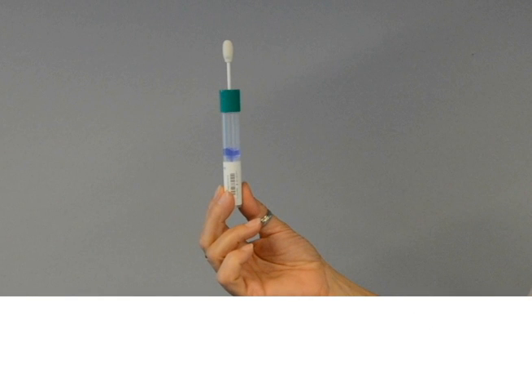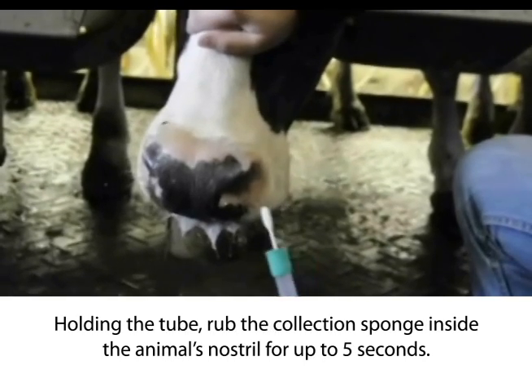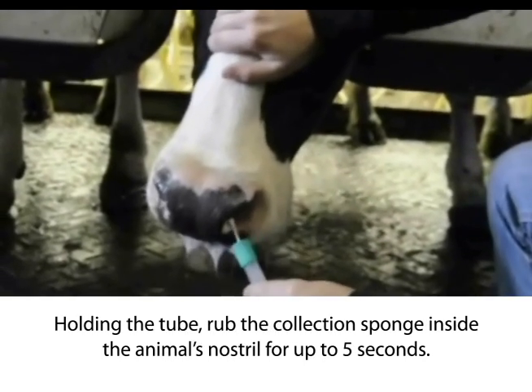A clean nostril provides the best DNA sample; however, traces of dirt or debris in the nostrils is acceptable. Holding the tube, rub the collection sponge inside the animal's nostril for up to 5 seconds.